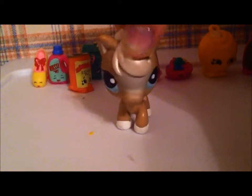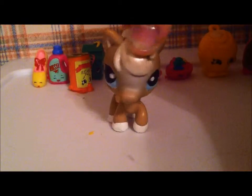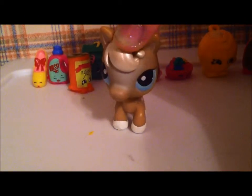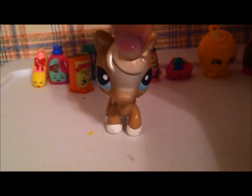I hope you enjoyed this blind bag haul tour review on Shopkins. Please subscribe for more tour reviews and more cool and cute videos like this. I will see you next time. Bye!